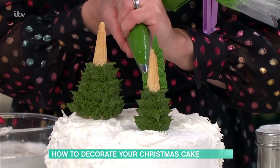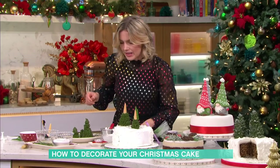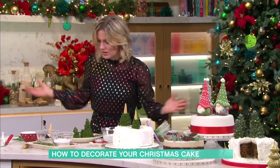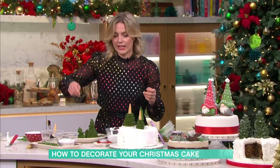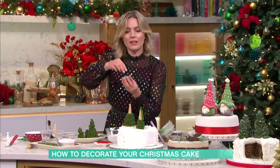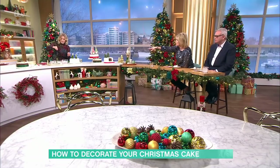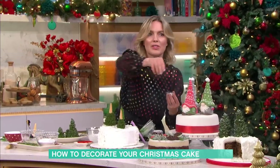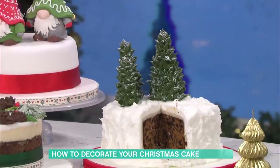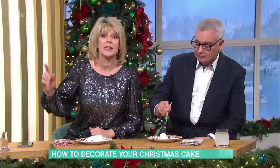Once you've finished with your icing, it's really nice to just get a sieve and add some lovely icing sugar, then a little bit of sparkle over the top so it's like a snowy scene. Here's the finished one - you can see it with the snow and all the sparkle. Look at that! Recipes and all the details are on This Morning. Compliments of the season - happy Christmas!